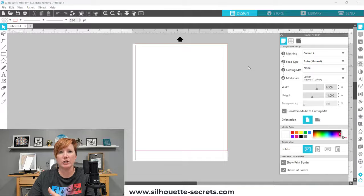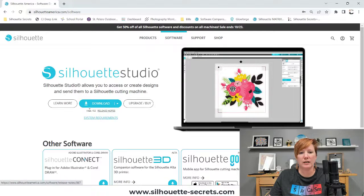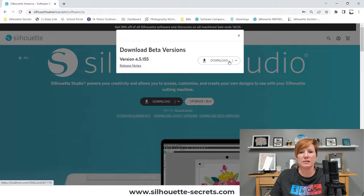Make sure you have a software version that supports the Auto Sheet Feeder, and be aware you'll need to update your firmware if you updated the software. To do so, go to the Silhouette website, click on Software, then Get Software. Version 4.5.152 has some bugs that were corrected, so I recommend clicking Learn More to download the beta version. If you're watching this months or years down the road, there may be more current versions — select the current version at a minimum of 4.5.152.